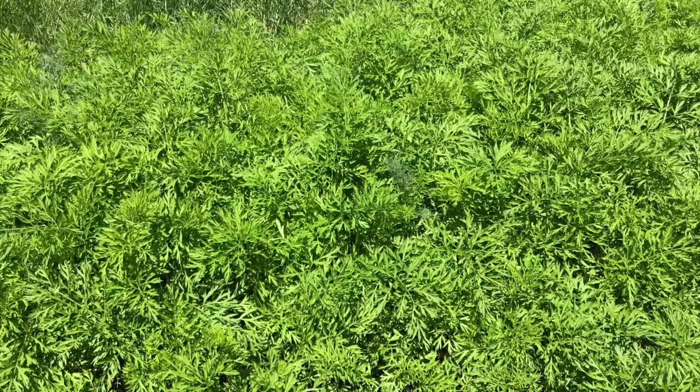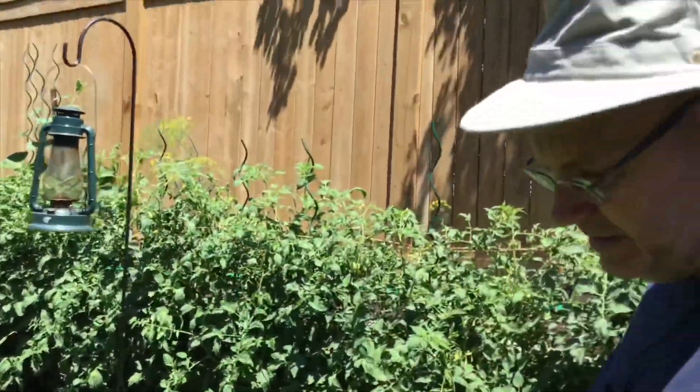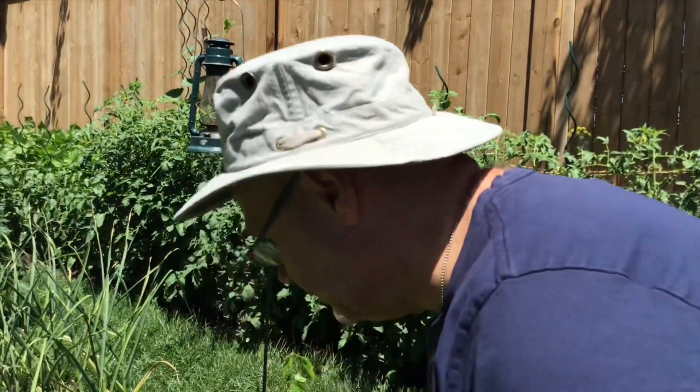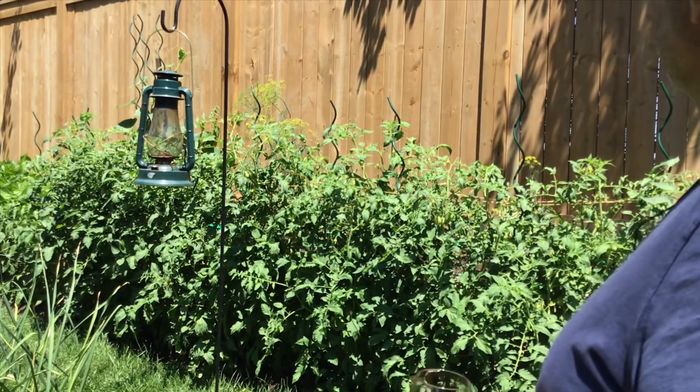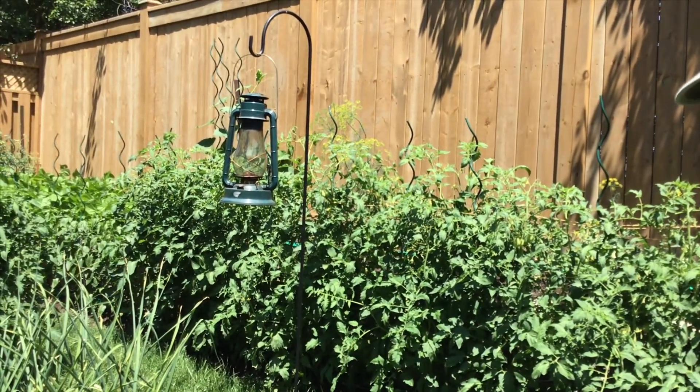The dill is a volunteer. I actually take it out of the other four main beds because of the carrot rotation, but I can use it in the carrots as long as I don't let it go to seed in there. Everywhere else it's completely welcome — I let it go to seed. I never have to actually buy dill or plant dill.